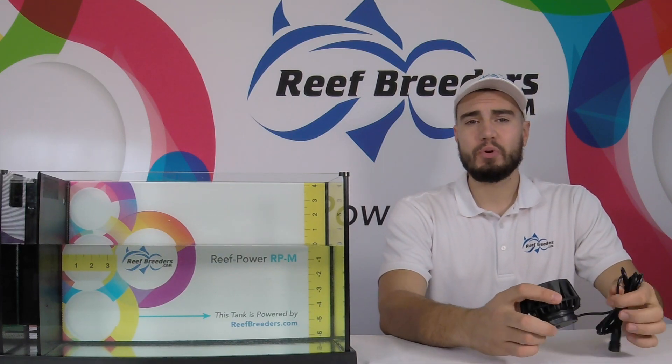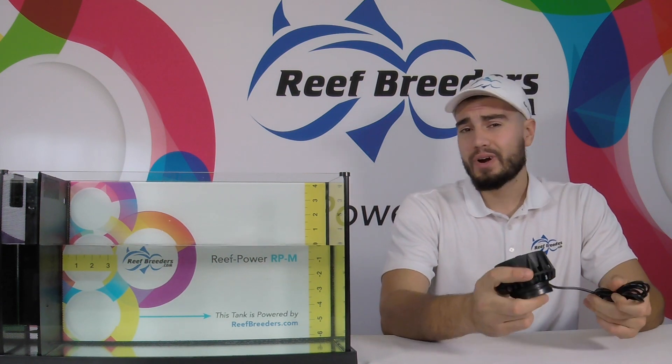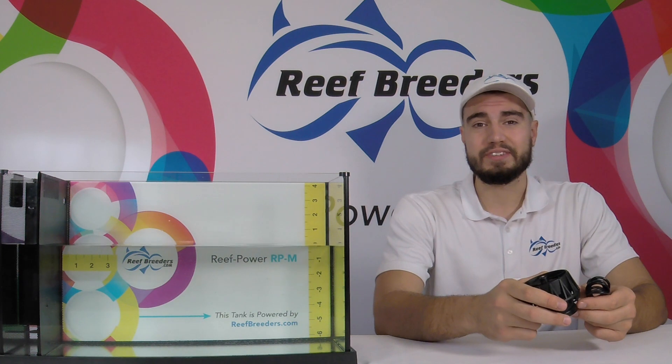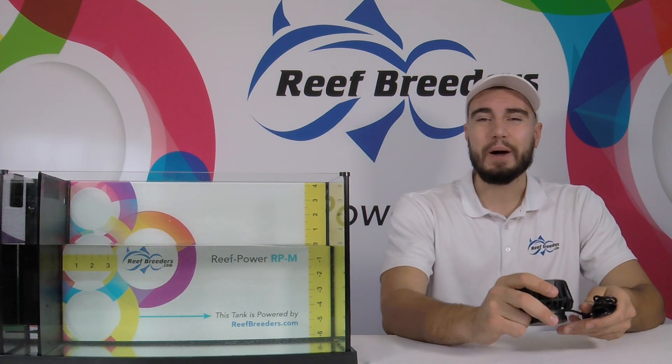For more information on the Reef Breeders ReefPower RPM and our other products, visit us at www.reefbreeders.com. And as always, thank you for choosing Reef Breeders to power your tank.